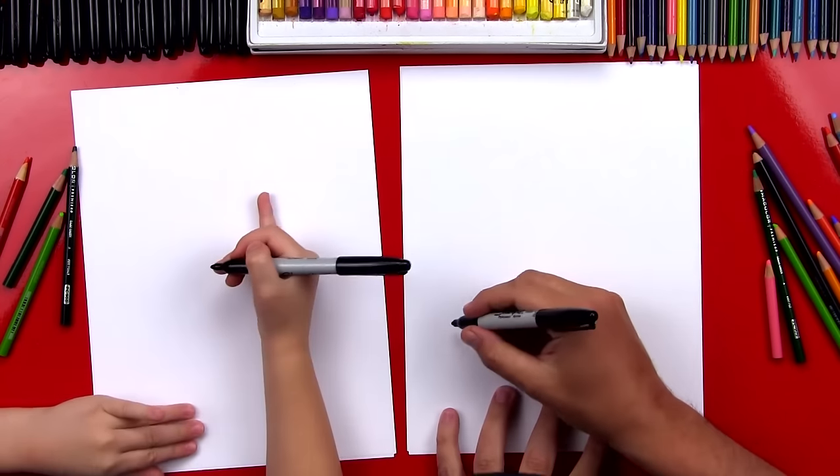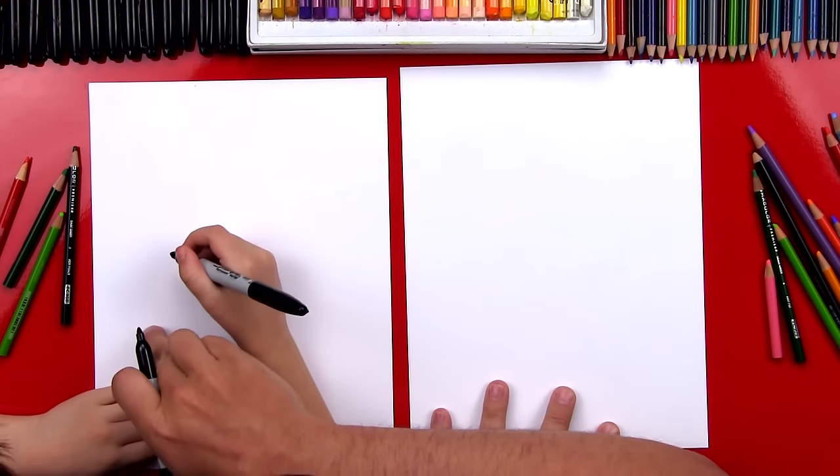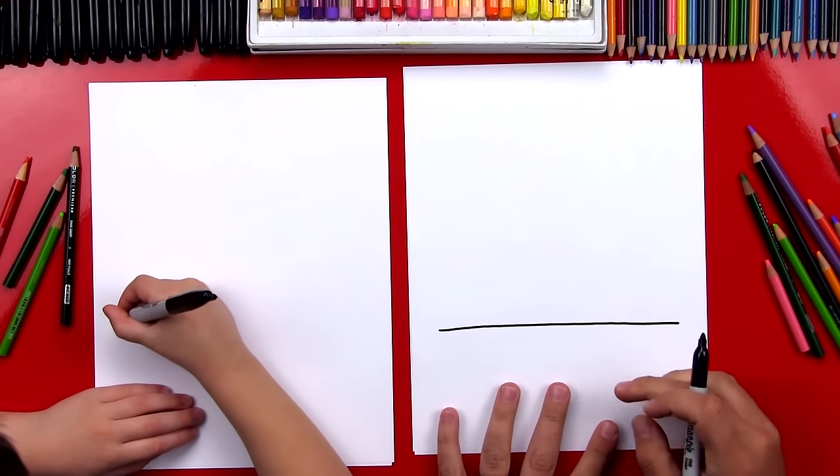First, let's draw the ground, and we're going to draw right here kind of low on our paper, not in the middle, down a little lower. So we're going to draw a line that goes from the left side over to the right side.